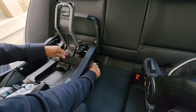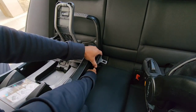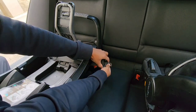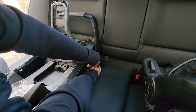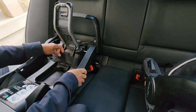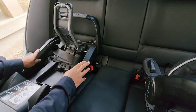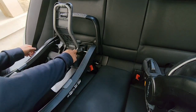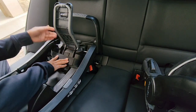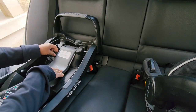Feed it through to the other side, and when you have enough belt, connect it right into the connector. Center the seat — or the base — right in the middle of the seat. Then simply tighten it a bit. You don't have to over-tighten it, because when you pull down this lock off it's going to get the seat right into place.